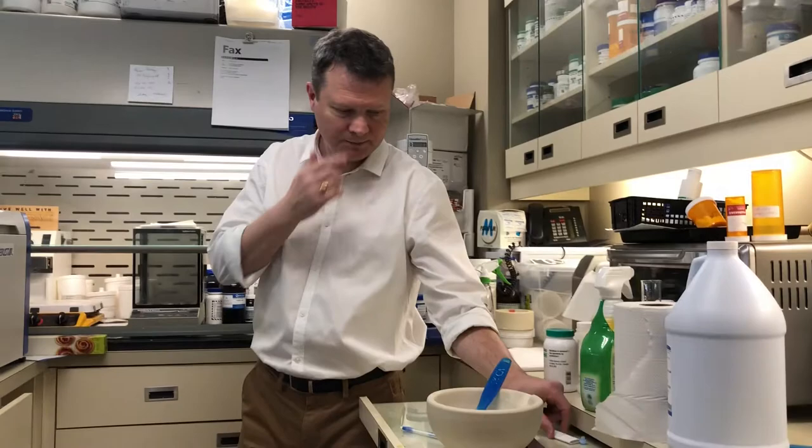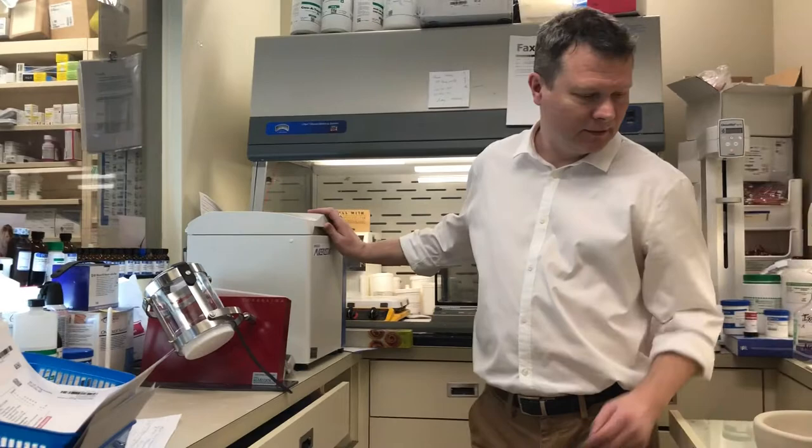Okay, so that spinning is done. I'll let this wind down and we'll have a look at what this looks like.